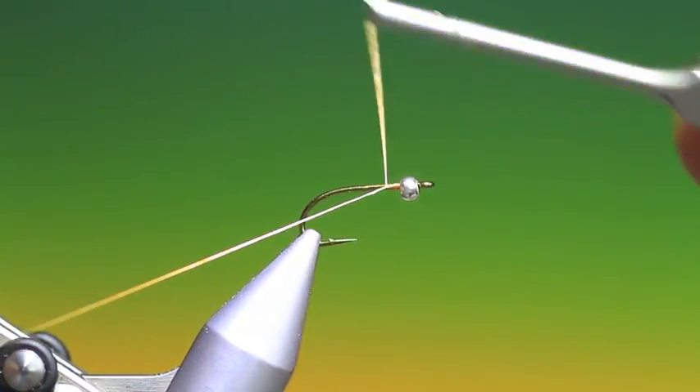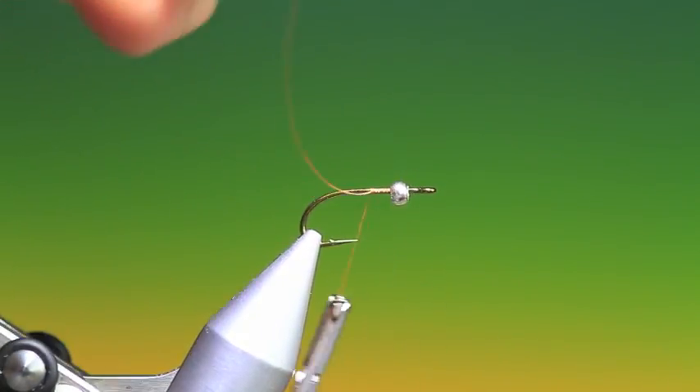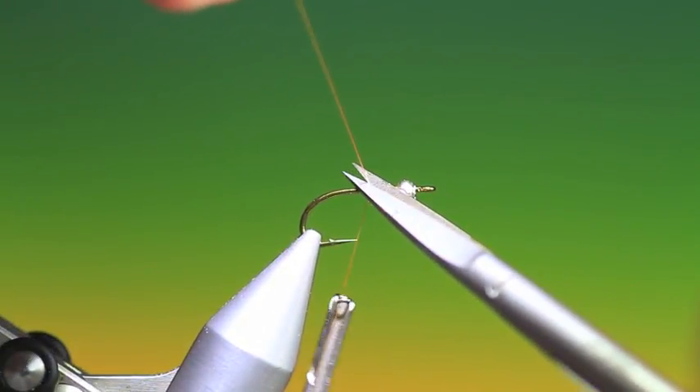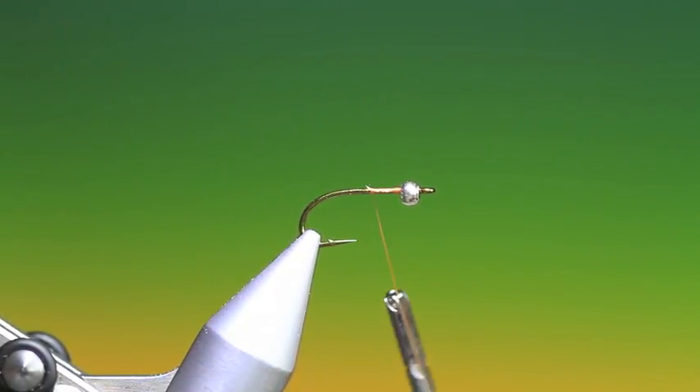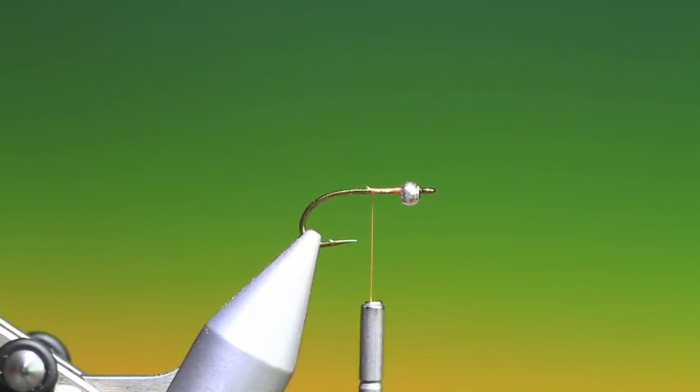We just put a little bit of thread on the hook shank. This is a very popular nymph, a generic nymph, although I think it was originally designed to imitate a stone fly.